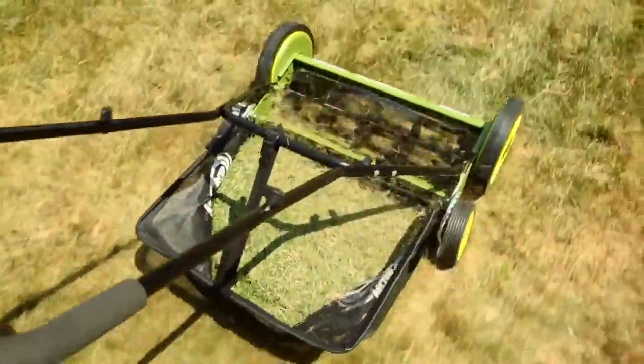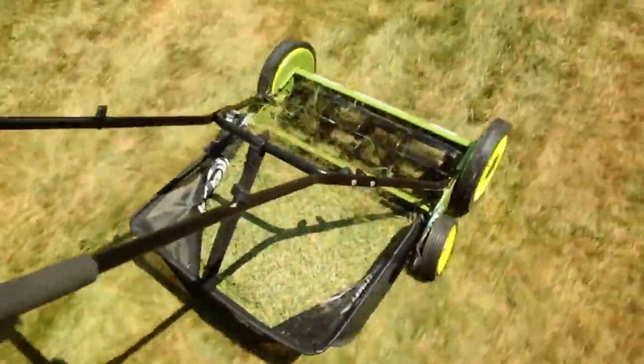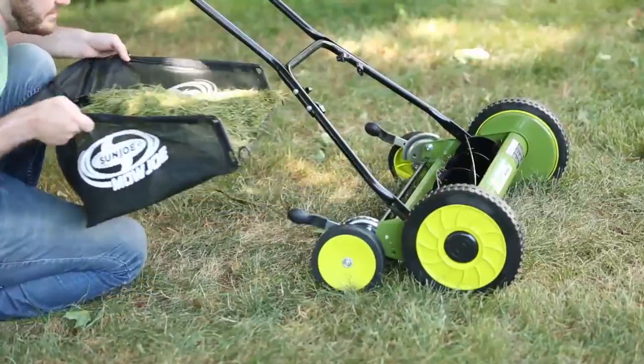The MJ502M comes equipped with a 6.6-gallon rear collection bag to neatly catch all the clippings for the ultimate eco-friendly convenience.